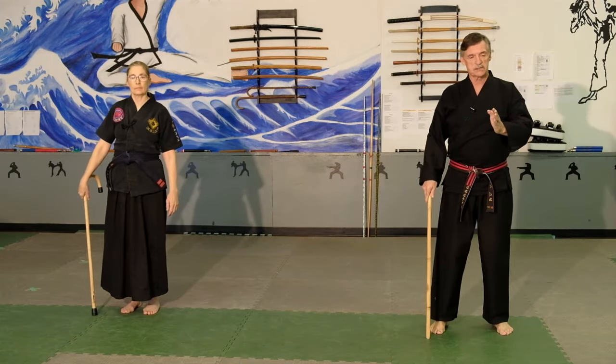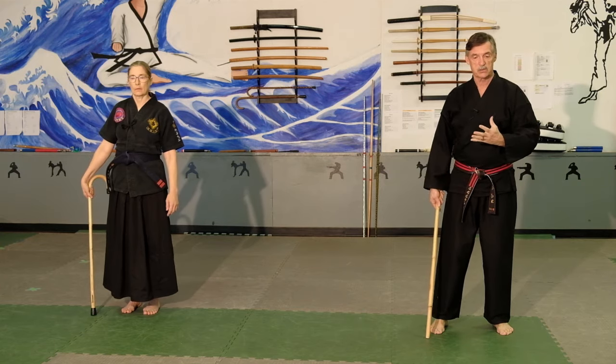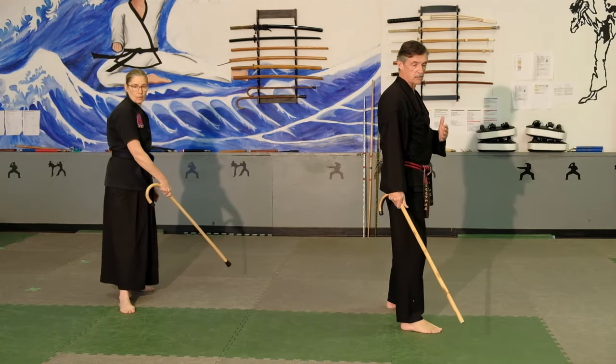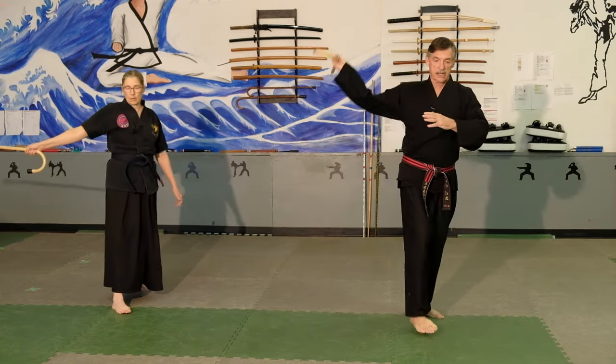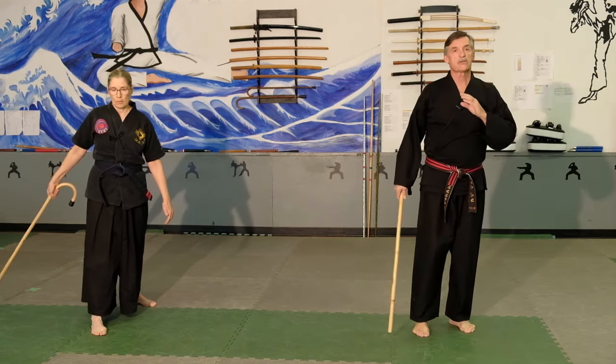Drill number three: this is if someone has a knife, a gun, or even a punch coming straight at you. You are going to step back and come down on the hand that has the object in it. You are going to come across with your cane, then slide in and hit down. Those are the three sequences — you can practice each of those individually, or you can practice the whole set.